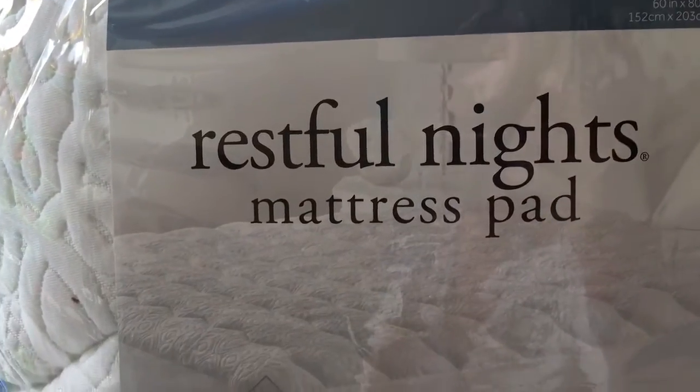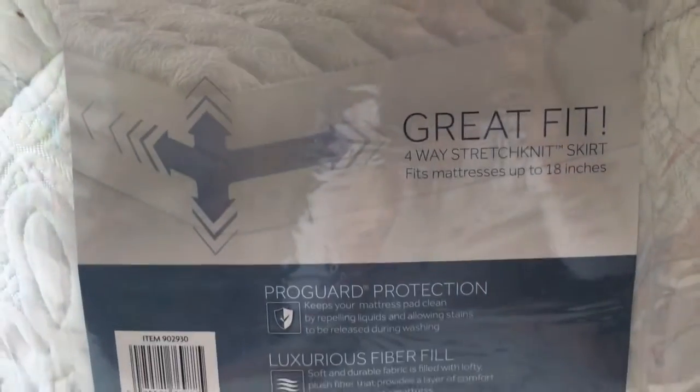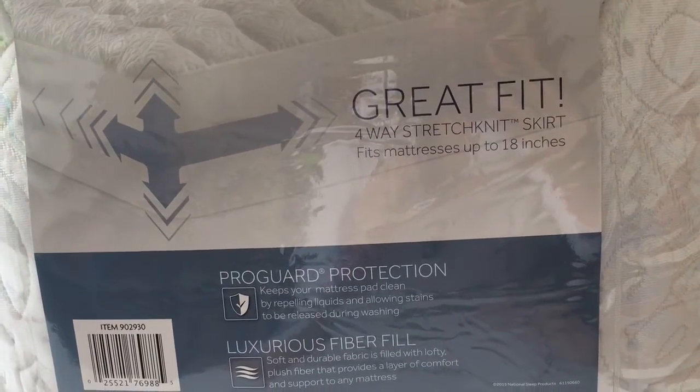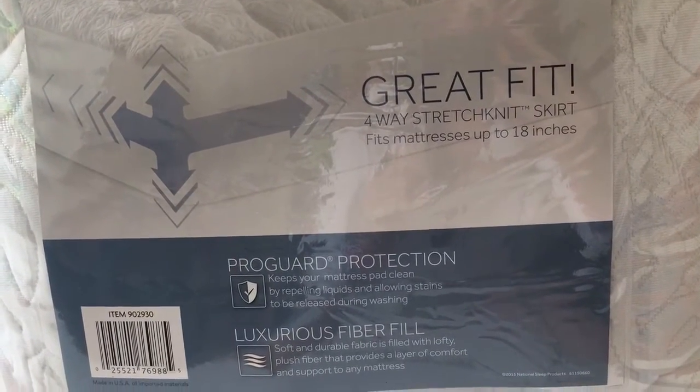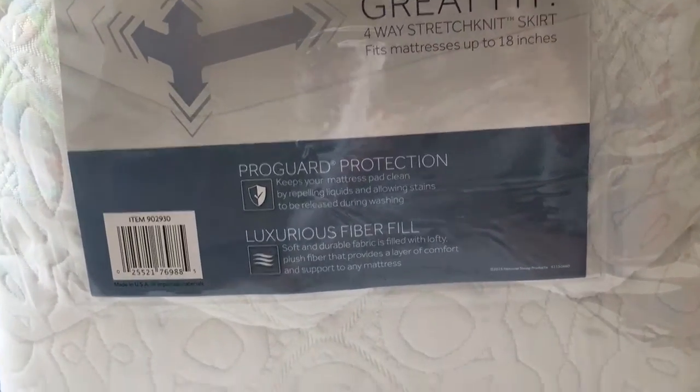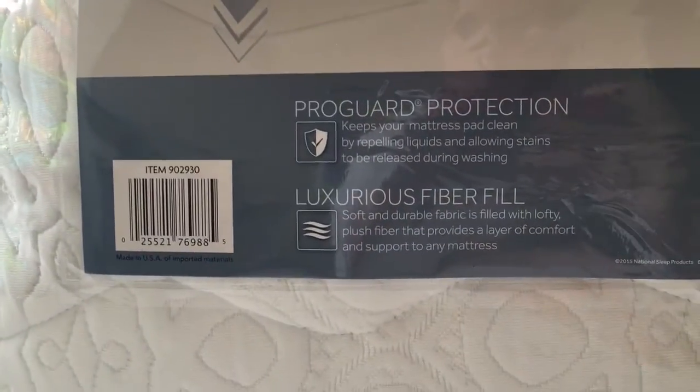It's a queen size Restful Nights mattress pad and this one says it's a great fit, four-way stretch knit skirt, fits mattress up to 18 inches. Mine is 14 inches, so we'll see how that's going to work.